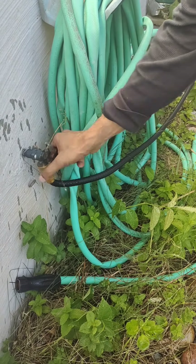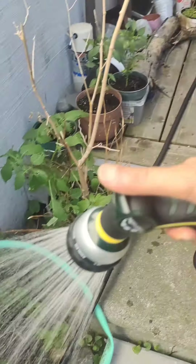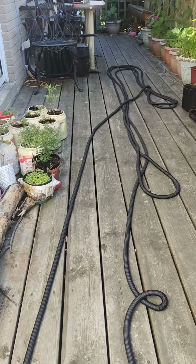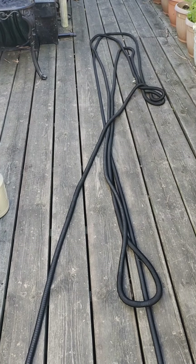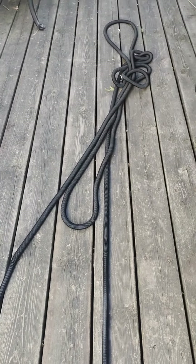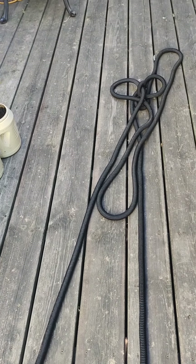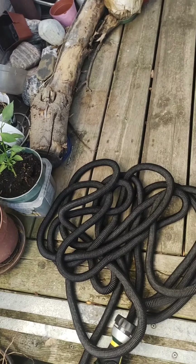I'm going to switch off the tap now and let's see how this contracts. So I'm just going to release the pressure and see how it's contracting. As the water goes out, it started shrinking — look at the way it's shrinking on its own. It's shrunk back to its smaller size — look at that, that's it, down here.